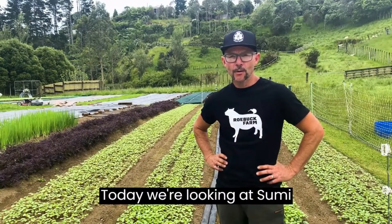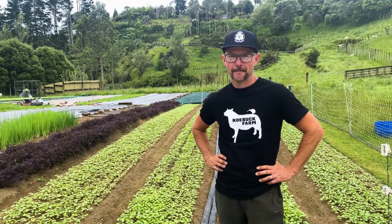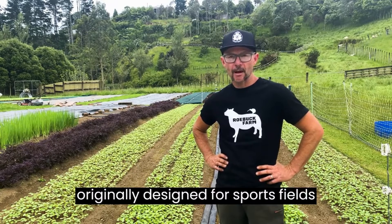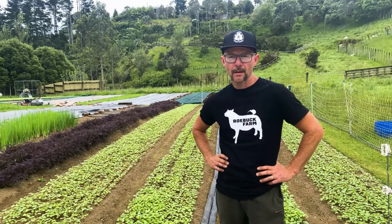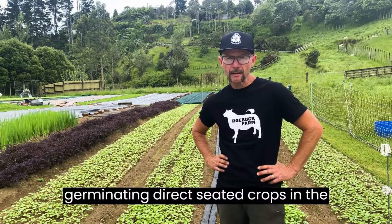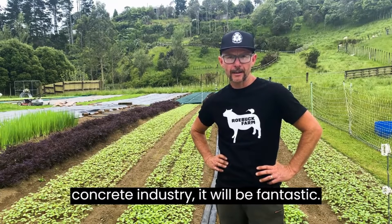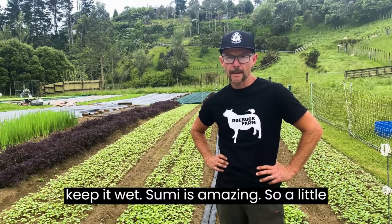Today we're looking at Sumi Soaker irrigation — it's a game changer. It's Japanese and originally designed for sports fields, and it's just perfect for germinating direct seeded crops in the market garden. We also think for the concrete industry it will be fantastic — after pouring concrete you've got to keep it wet. Sumi is amazing.